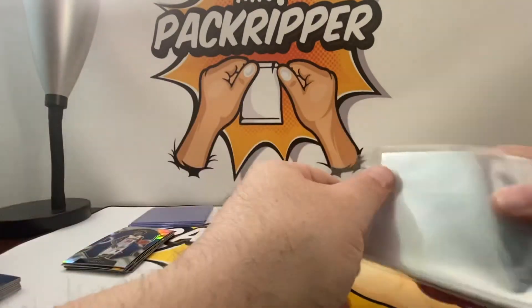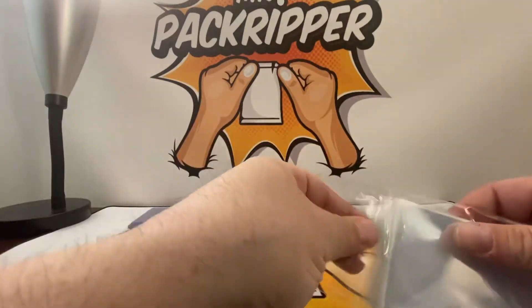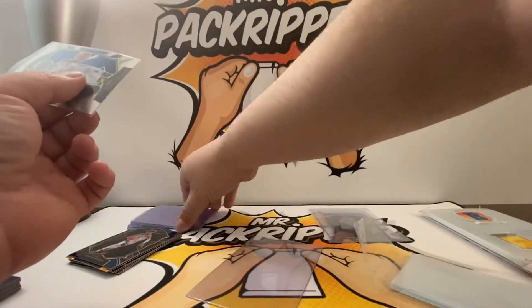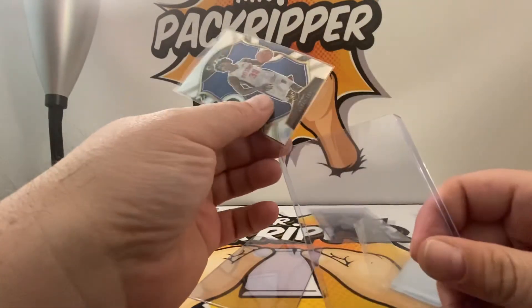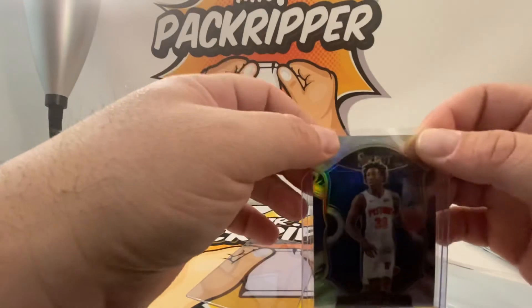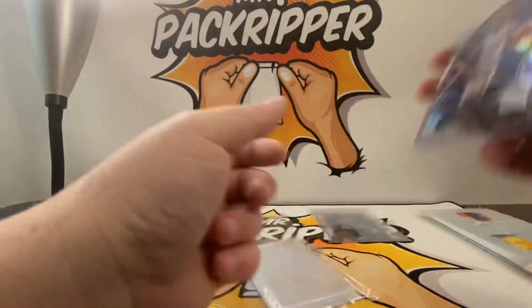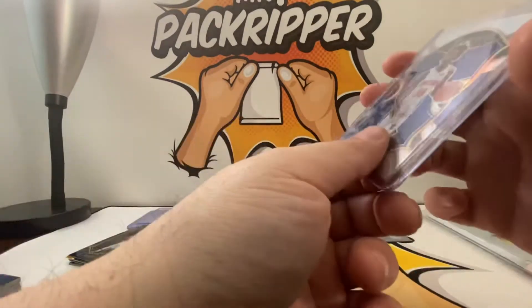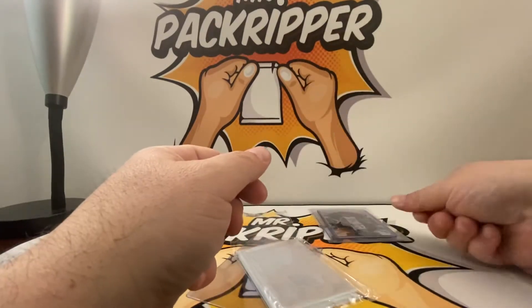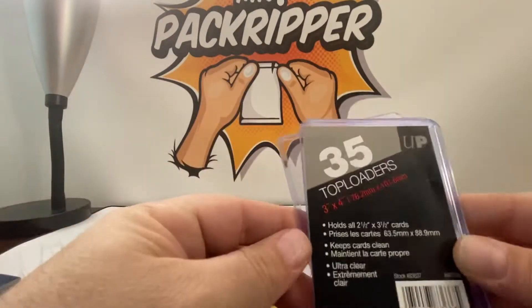Next, I'll take this rookie and put him in a penny sleeve to start. Then I'll take a top loader. These are the top-of-the-line top loaders. You can get top loaders for really cheap, but they tend to have cheap plastic — they're not that good. I always make sure I buy the top-of-the-line plastics. These are regular penny sleeves, but I like to use what are called premium penny sleeves. The type of plastic in premium penny sleeves is far better quality than non-premium.